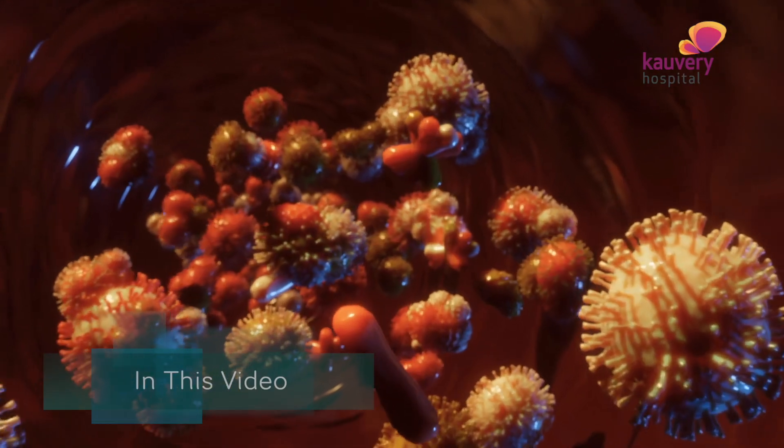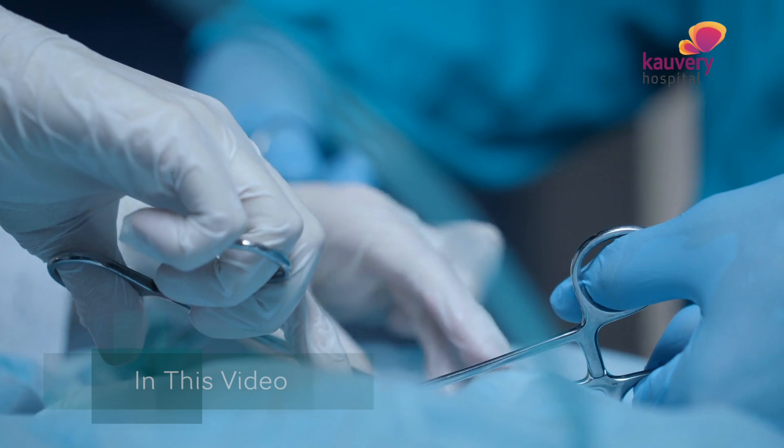If you look at this, what is the advantage of this? You can use it to remove cancer tissue.